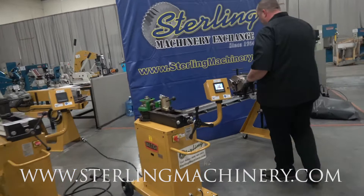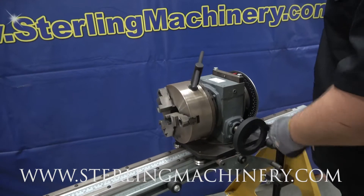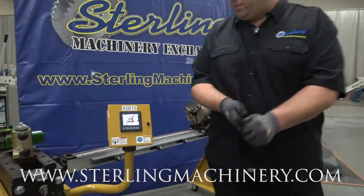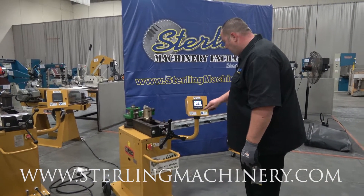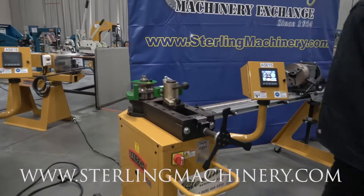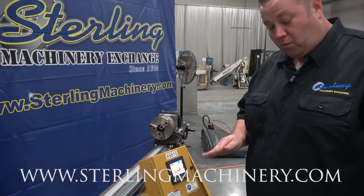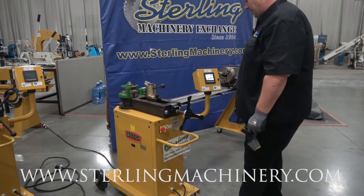We're also showing the IDX — the indexer. This is an option as well. If you're doing longer pieces, you pull out the index, get it to whatever degree you need, and come back to your machine. Let's say we're going to put in a 60-degree bend — it's set at 60 degrees and we go ahead and form. It gets all the way to where it needs to go and stops automatically, so you don't have to watch. You'll get exactly the bend you want.